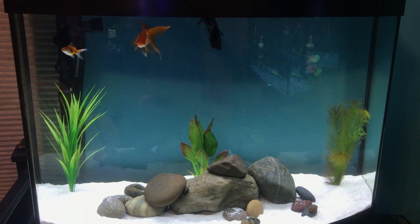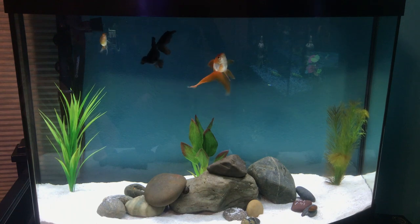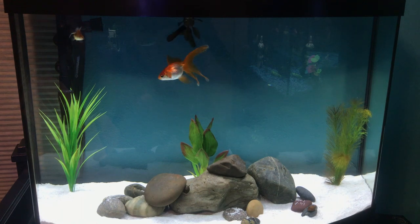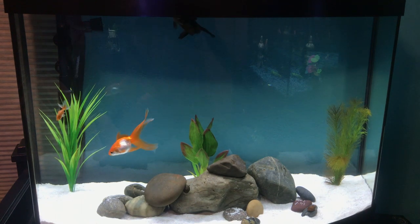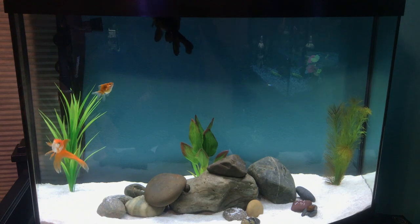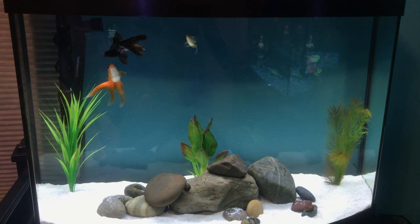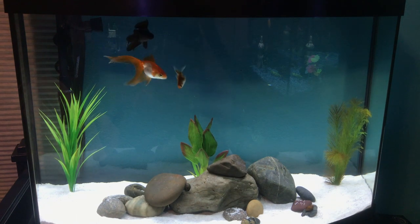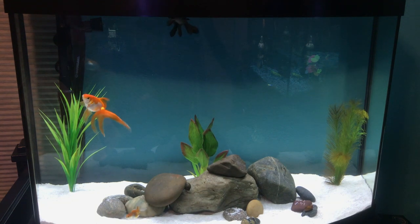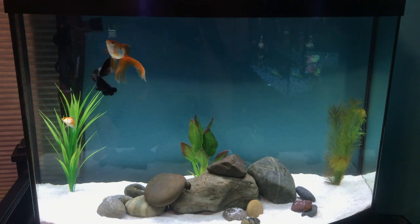A standard step when keeping goldfish is frequent partial water changes and gravel vacuuming. You're going to want to make sure your tank is clean. Goldfish are dirty fish — they eat a lot and poop a lot. A 50% water change once a week is probably good for most beginners; you could do less, like 30%. Basically, you remove some water from the aquarium, leave the fish in the tank, and put new water back in.